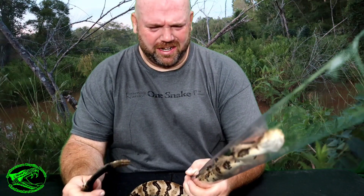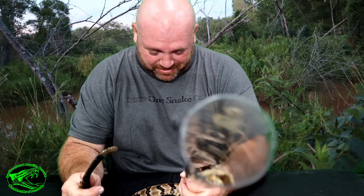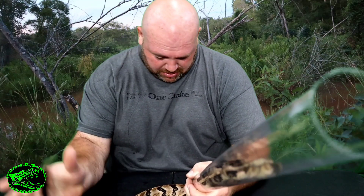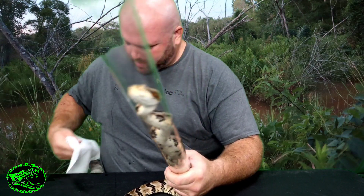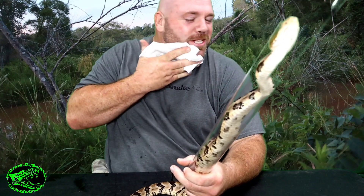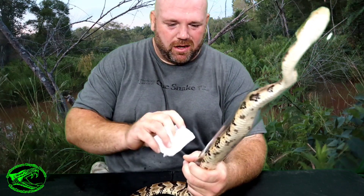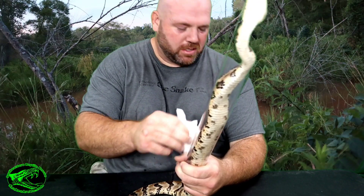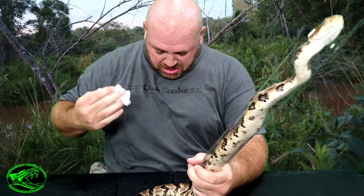Oh god, he just shot musk in my face! It didn't go in my mouth — it didn't go in my mouth — but it went on my chin and my shirt and all in the tube. Ugh, that's disgusting.